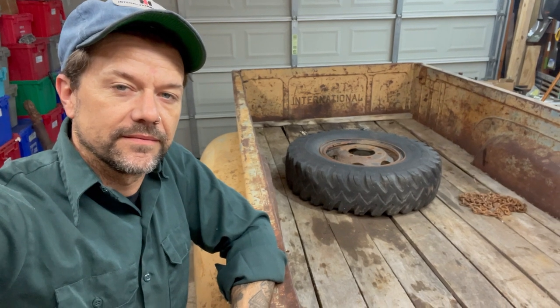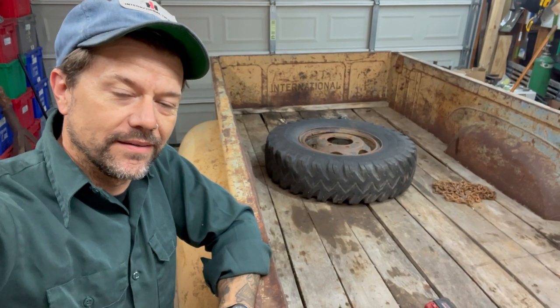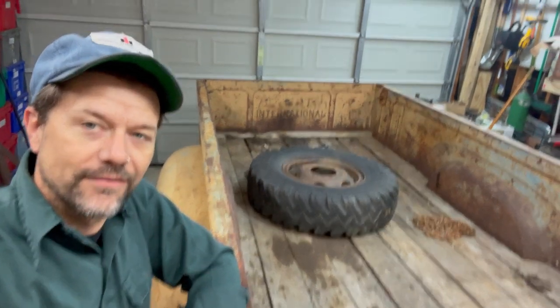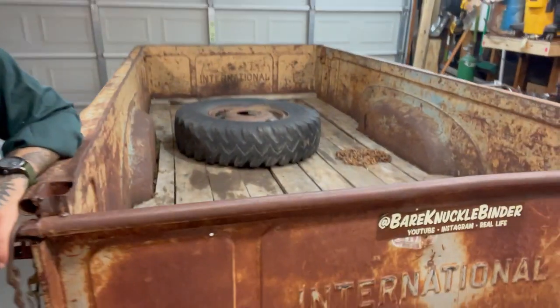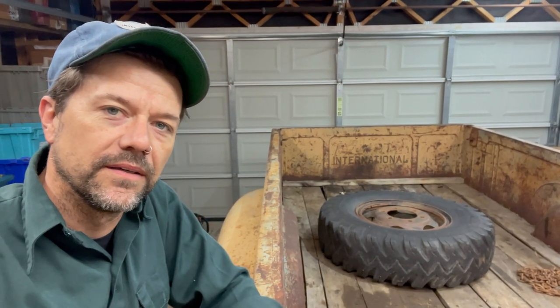Hot dang — nine-foot bed. And not only is this a nine-foot bed, this is a Canadian nine-foot bed. The big difference with Canadian beds at this time is that they have 'International' on the front panel of the bed, just like they do on the tailgate. The US bed front panel will just have three equidistant squares.